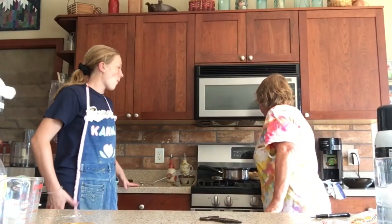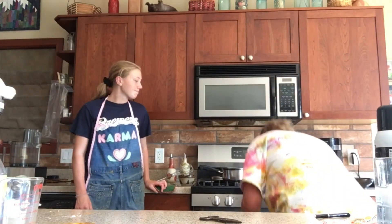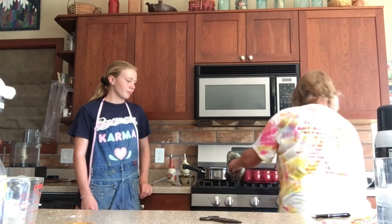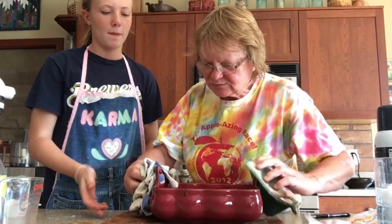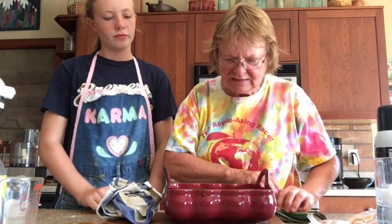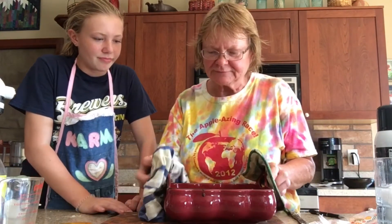We're back — our timer's dinging. We're going to check on our apple peanut butter snack bars. They say just barely brown on the edges, which I would say we're just barely brown on the edges. We're kind of experimenting here. The only thing in there that really needed to cook was the eggs. It's nice and hot — I think we're probably good. We're going to let these cool, then we'll cut them and taste them.